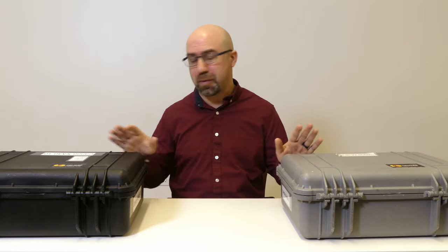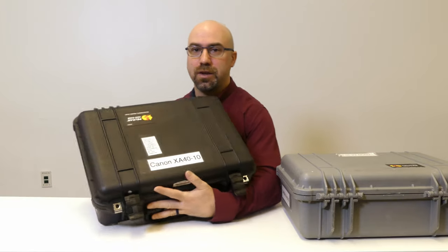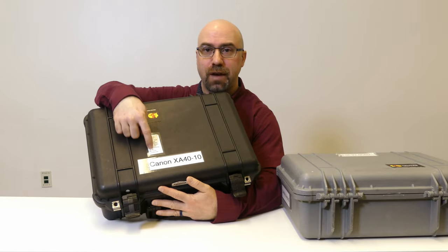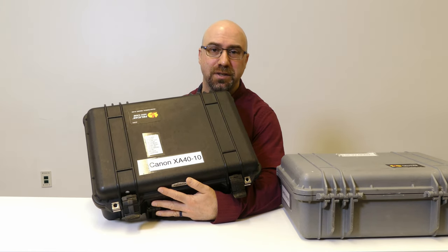So I'm only going to focus on one camera. I'm not going to open up both kits. You'll also notice on the newer models, the XA40s, there's a little parts list on the top that shows you everything that should be in this kit when you're returning to the equipment room. Please check that every time to make sure everything's there.